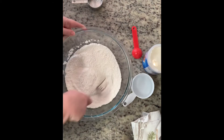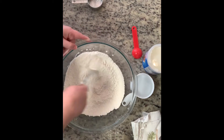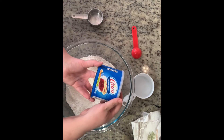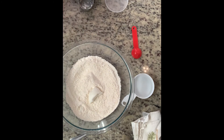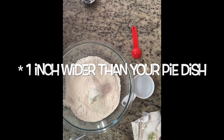To make the pie crust, mix your salt and flour together, then cut in your shortening using a fork or pastry cutter. Once the shortening is about the size of small peas, add cool water a tablespoon at a time until the dough starts to form. Turn it out onto a floured surface and roll it out with a rolling pin about an inch wider than your pie dish. Be careful not to overwork your dough.